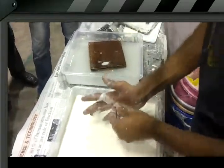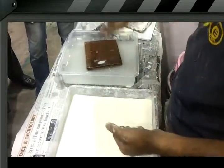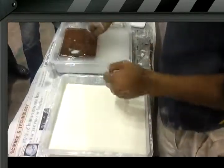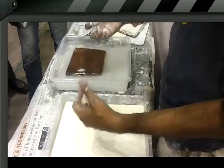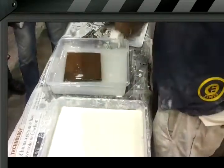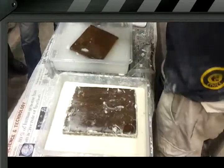So a couple of experiments we'll come up with. It will be very difficult to nail into this with a hammer because of the density — so it's very fluid. Whereas if I take another piece and put it in this, I can easily hammer the nail in.